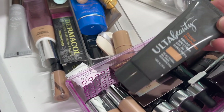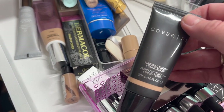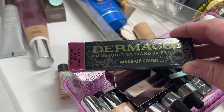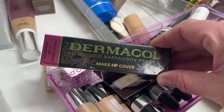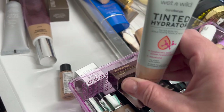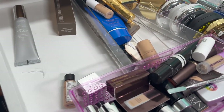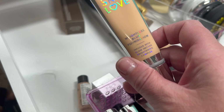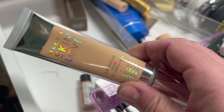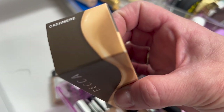We have the Ulta Beauty Tinted Moisturizer — I'm pretty sure this is expired, getting rid of that. Then the Cover FX Natural Finish Foundation — a little too thick for my skin. The Dermacol Film Studio makeup cover — I don't think I've even tried this, but it's supposed to be really good for covering things up and it's waterproof, so I'm going to try that one. Another Tinted Hydrator — I've kept plenty of those, getting rid of it. The It Cosmetics CC Illumination and the Becca Skin Love Brightening Blur Foundation — both are probably expired, throwing those away. Then an unopened Becca Ultimate Coverage Foundation — brand new, never used, so I'm going to pass that along.